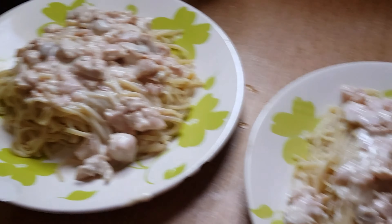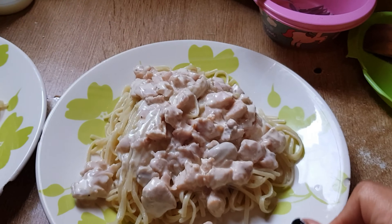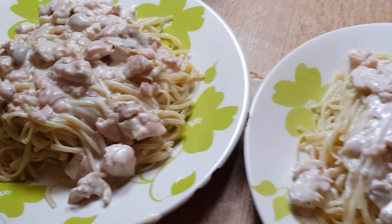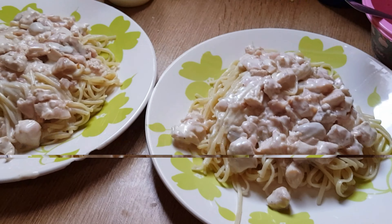Lo voy a comer. Acá hay que agregar algo verde — se puede poner, no sé, tengo un poco de perejil. Un verdeo genial. No tengo verdeo, así que bueno, vamos a comer. ¡Buen provechito!